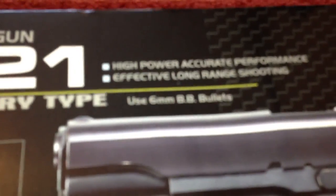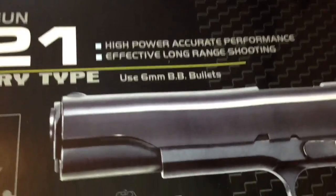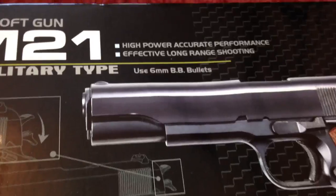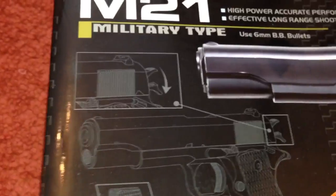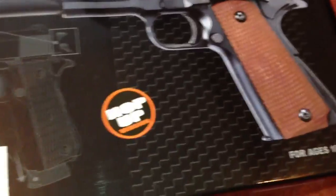And here it says: high power, accurate performance, effective long-range shooting — which I've heard the effective long-range shooting isn't true. And it uses 6mm BBs, and it has a bit of the safety there, telling you how to use the gun. It comes with hop-up, for ages 18 and up.